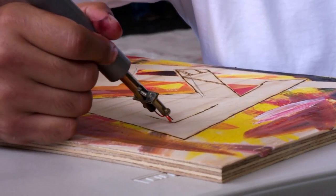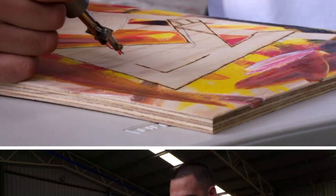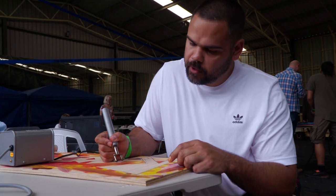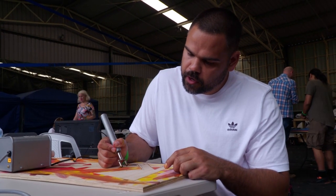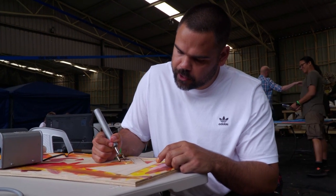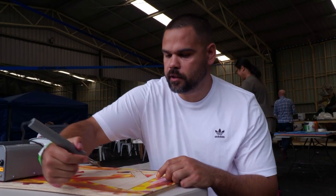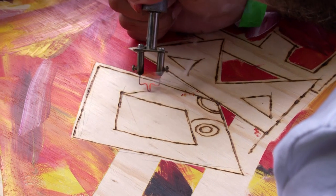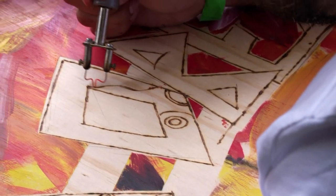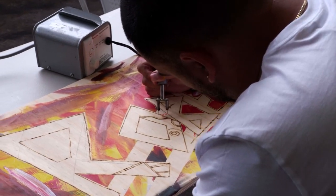There is wood burning, which is a technique of just carving into the wood with fire. My grandfather used to do that on the boomerangs that he used to make. And I used to watch my great uncle, uncles, and my mum burn, and thought I'd incorporate it into my name.